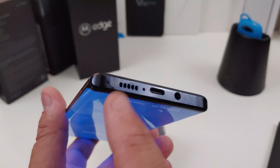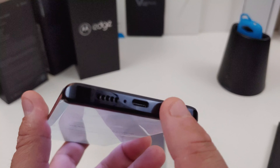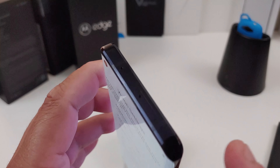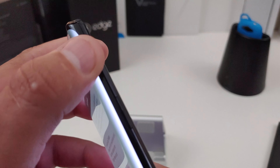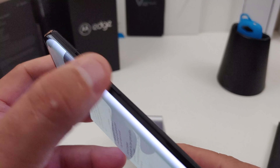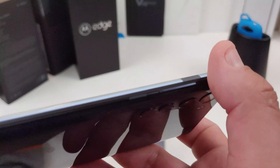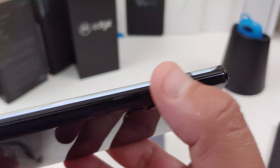It has all the lenses people look for — ultra-wide, telephoto, and a main shooter. At the bottom you have the speaker, a microphone, the USB charging port, and yes, that is a headphone jack. At the top you have your SIM card slot and another microphone. On the right-hand side you can see the power button, the volume rockers, and on the left-hand side there's nothing.